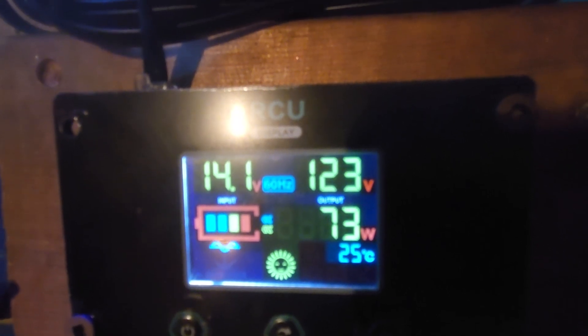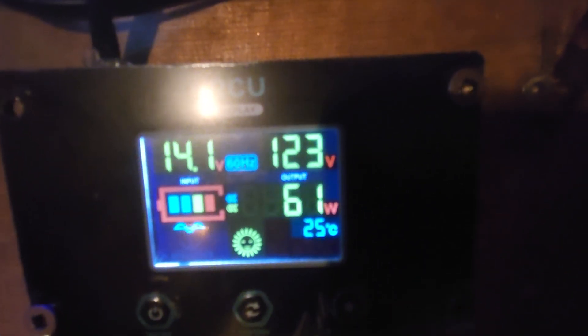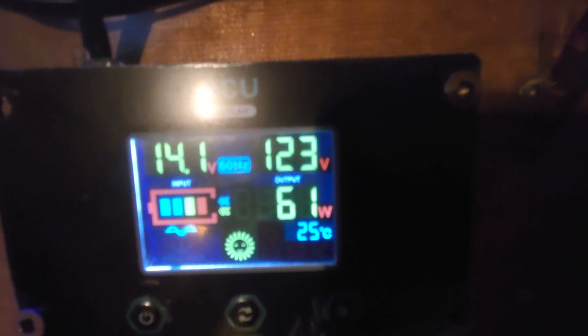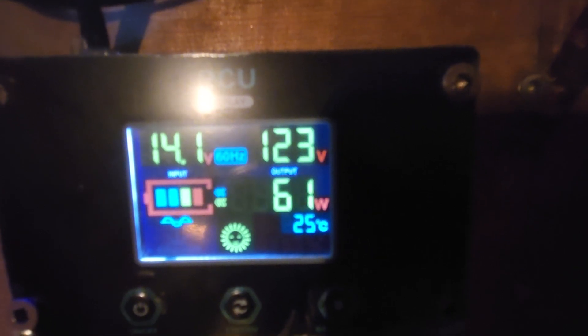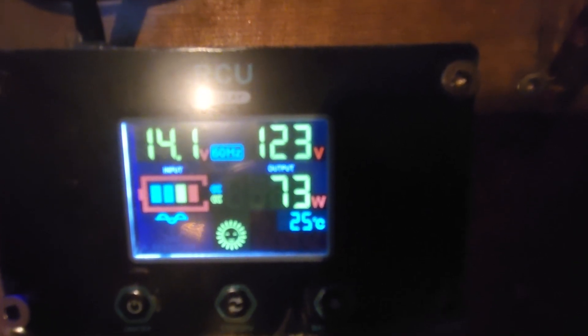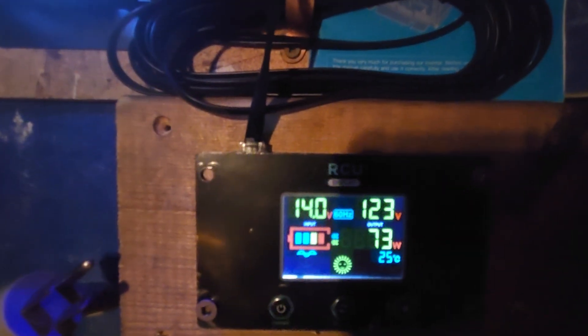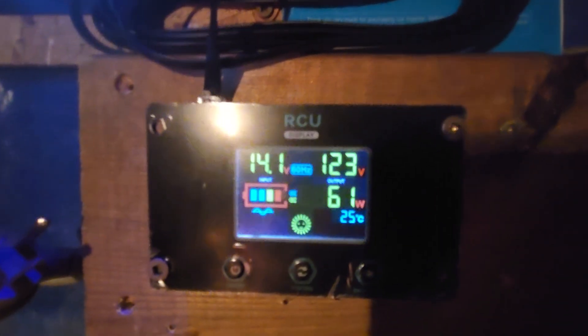This is why we review our products and do our tests — to understand what everything actually takes, not what the manufacturer claims it takes. The unit is completely disconnected from all loads, just sitting idle, and that's what we're dealing with.